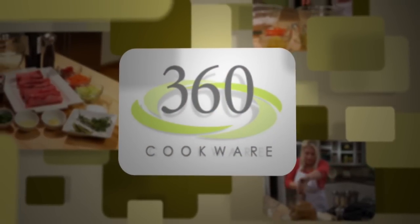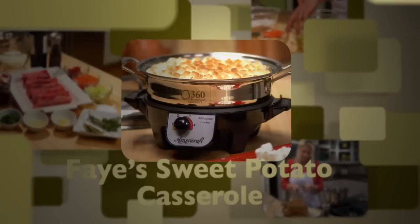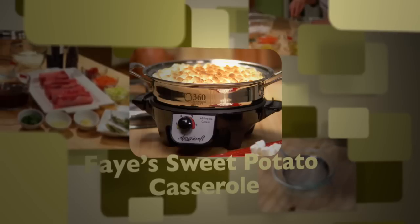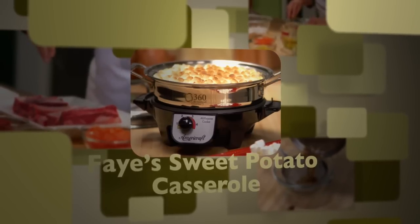Today in the 360 Test Kitchen, we are cooking Faye's Sweet Potato Casserole. This is my mom's recipe and takes me back to my childhood. When she served up this yummy dish, we knew the holidays were here.